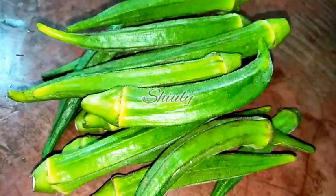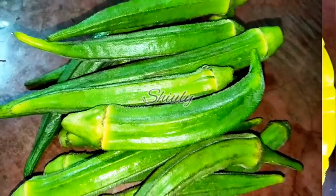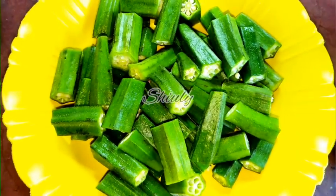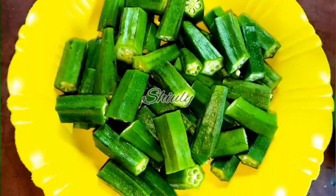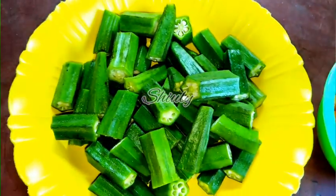First, we need some bhindi, that means okra. We have to wash them properly and after that dry them a little. Then we cut them into pieces. They are ready — you may keep the size of the pieces according to your choice.